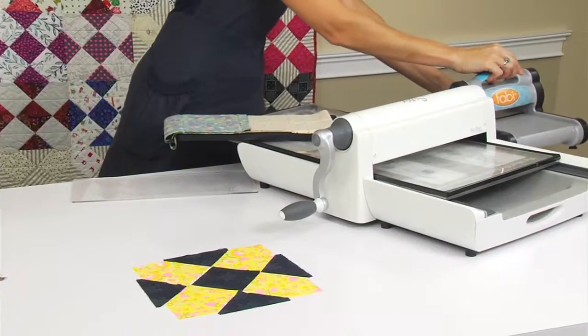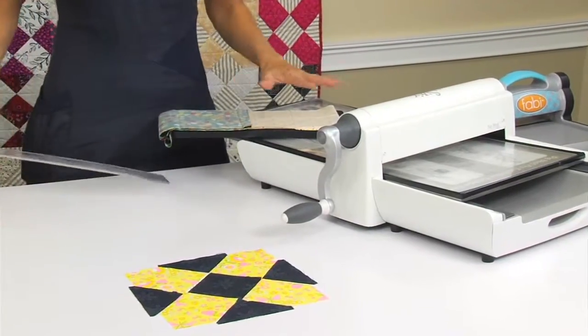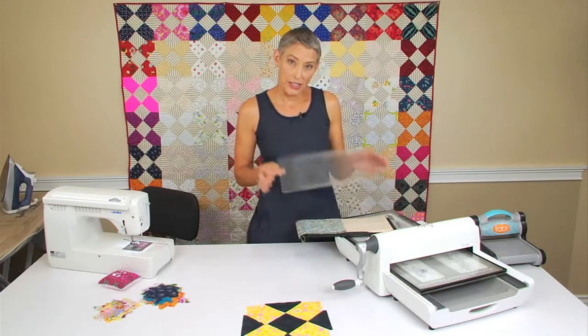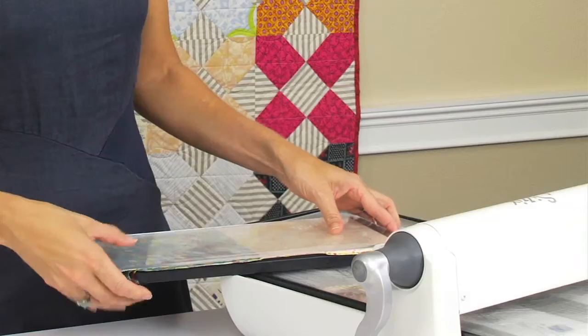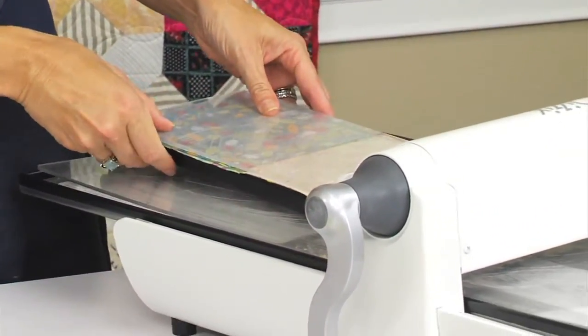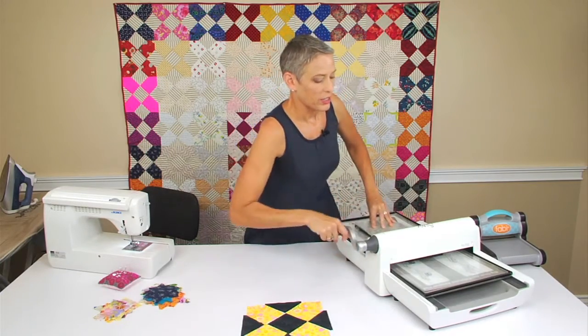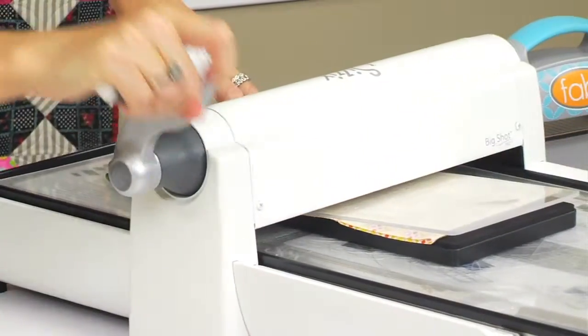I'm going to move this one out of the way. This die is a little bit longer, so I'm going to use the extended pads on this. Make sure any time you're running the dies through the machine that you have the proper pad on the top. Give this a roll through.